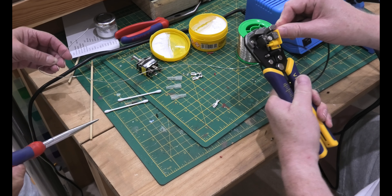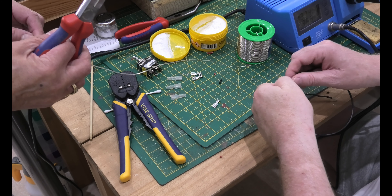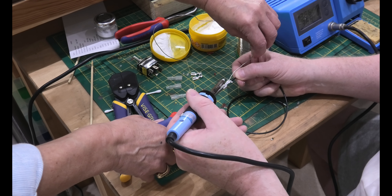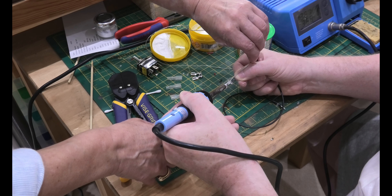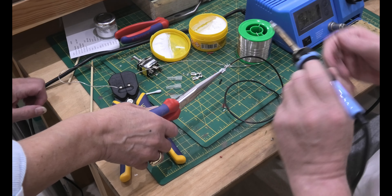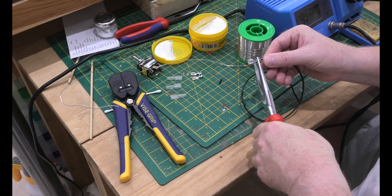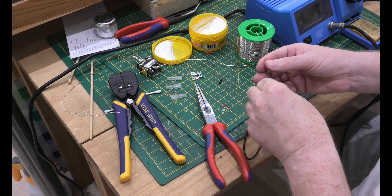We're going to do one of the spade connectors — just showing you one. Strip the wire, which we've done. We're going to solder it to a spade connector, so we dip that in flux. Get the solder, put it on top of the wire — lovely. Take away the solder and there we go — that was easy. Now you crimp it nice and tight, and you can see that's on good and tight.